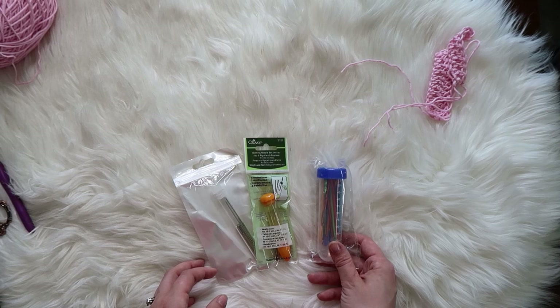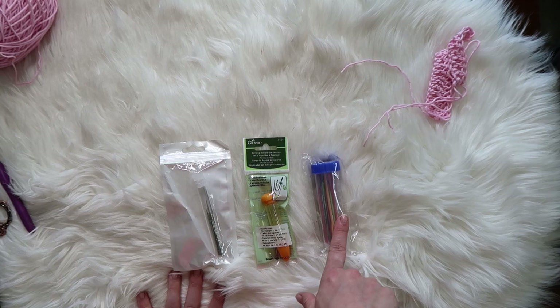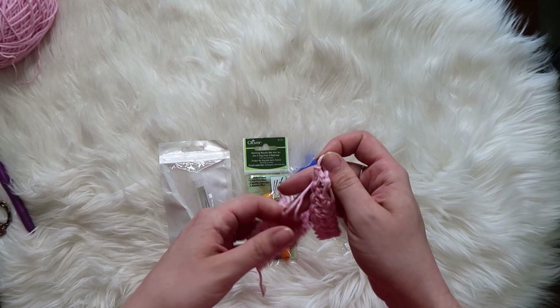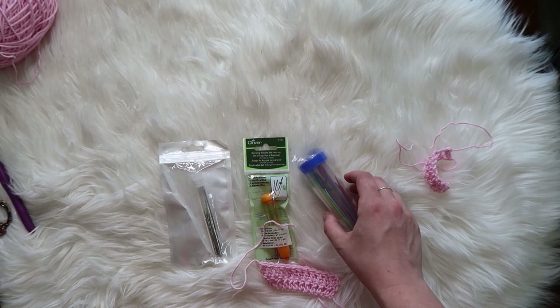So today we are reviewing these tapestry needles. I have three different kinds. I have these ones that were from Amazon, and these ones that are also from Amazon — I don't know the brands offhand, but I'll have it all in the description below. And then these Clover ones — these are bent tip. These are a blend of plastic, metal, and bent tip it looks like, and then these are just metal straight ones. I've got a couple swatches. This is cotton yarn — it's Bernat Baby Softey Cotton. I am obsessed with using this yarn for tutorials and reviews.